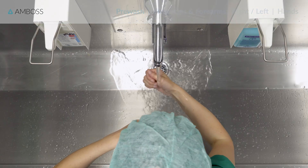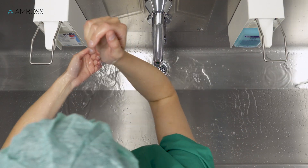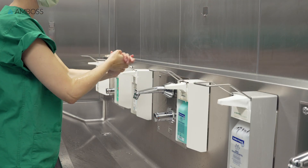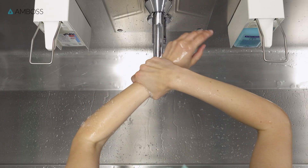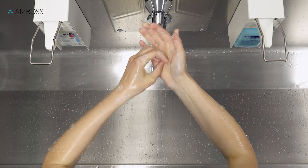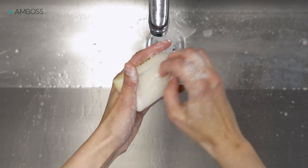Wet your hands and forearms with water, and rub once thoroughly with regular soap. Pay particular attention to your fingertips and nails. If your nails are visibly dirty, clean them with a brush and a nail pick.